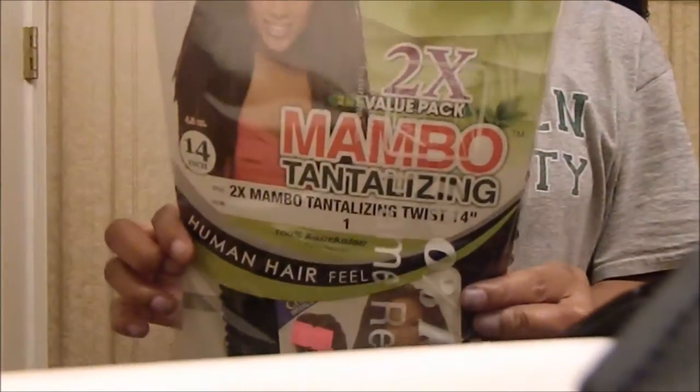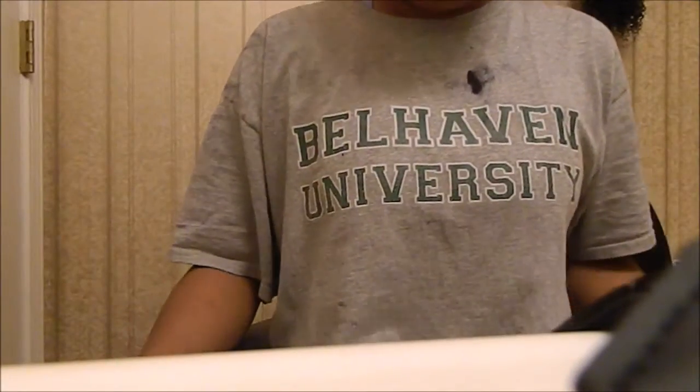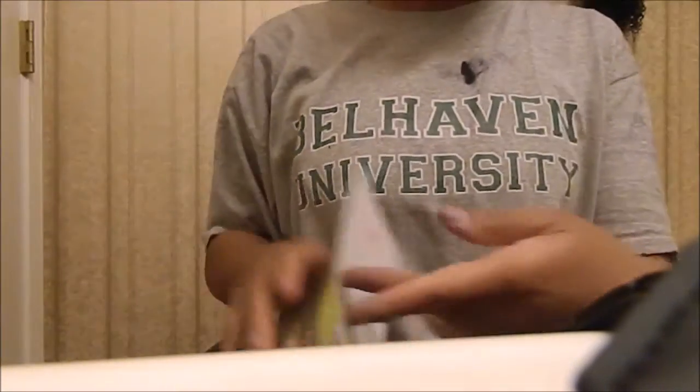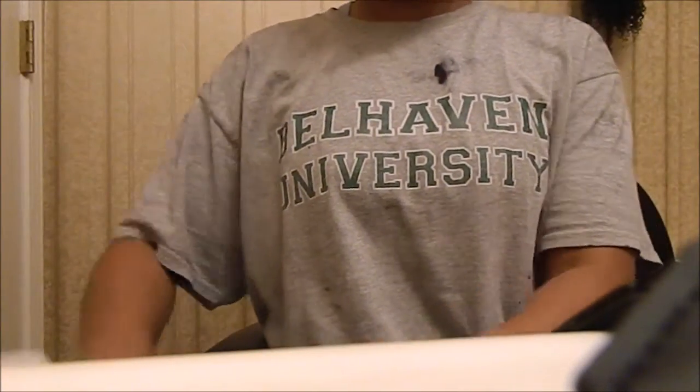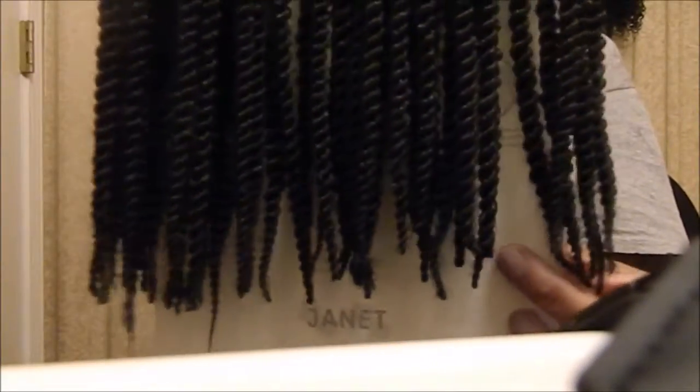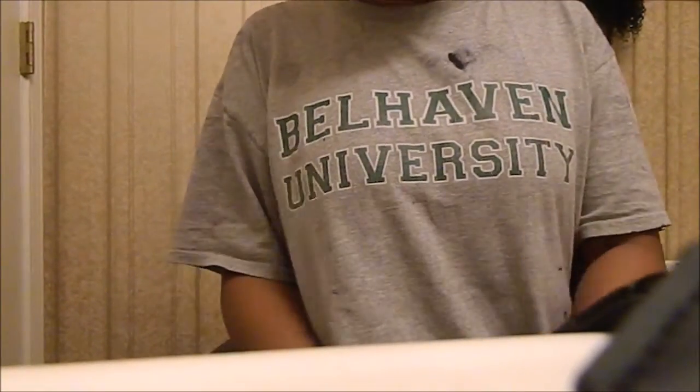The hair I used is the mumbo twist. I chose to use the smaller twist because my hair is pretty fine and it's really curly, so it'll look more like my hair with the smaller twist. You only need one pack unless you just want a really huge ponytail, which I'm going to show you in the video on how to get it thicker and more full.